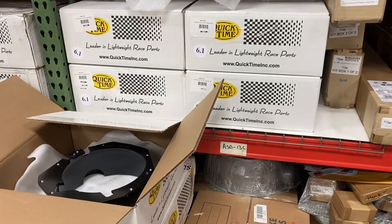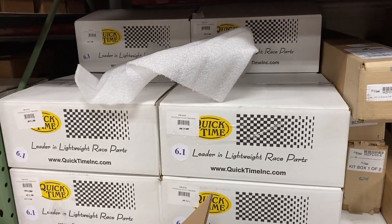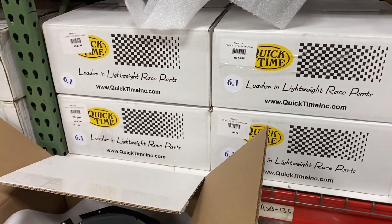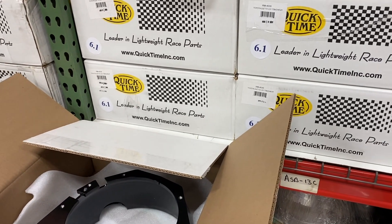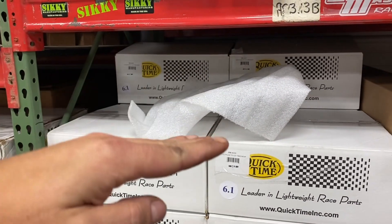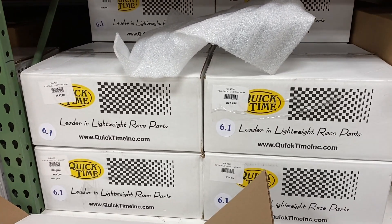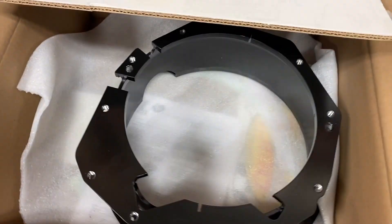One thing I can do that you guys won't be able to is try another bell from stock just to see if it's consistently out or if each bell is off a little bit differently. If it's consistently out, it could be the block — this one is almost shifted directly up and down, which could be related to where they machined for the main caps. So we're going to bolt this second bell on and check it again.